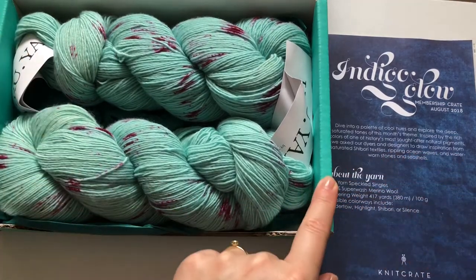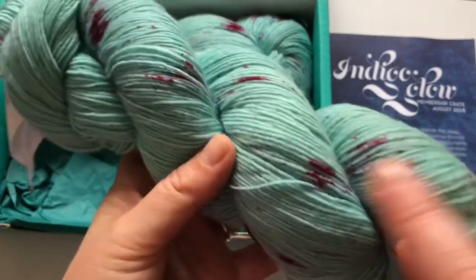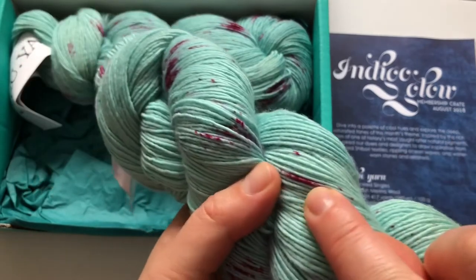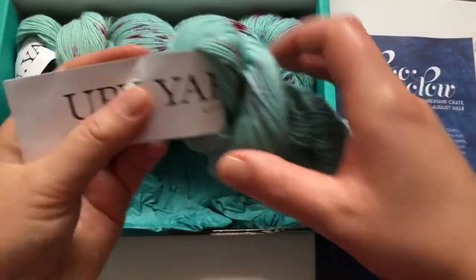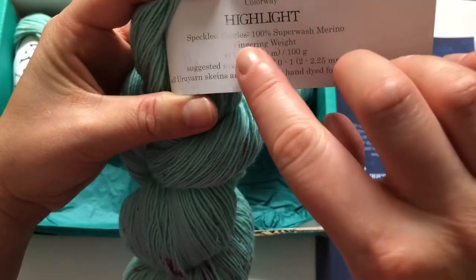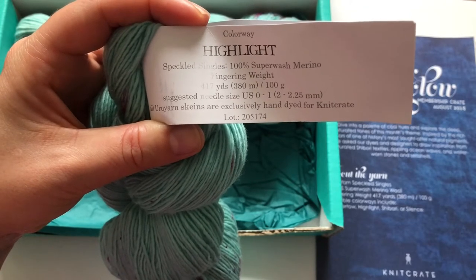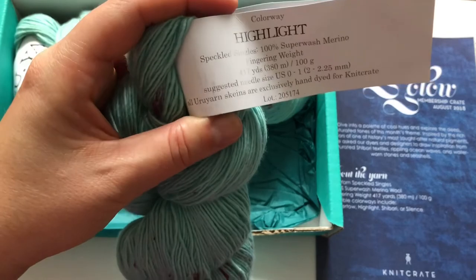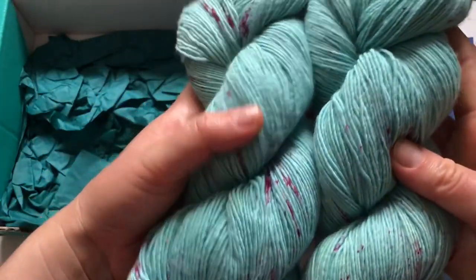We have the exact same color as the knit crate box, which is amazing — and it's so soft! As you can see, it's fingering weight with a greeny-bluish color and specks of what looks like a pinky-red — maybe burgundy. The yarn is by Uru Yarn for knit crate, and the colorway is Highlight. It's 100% superwash merino fingering weight, 380 meters per 100 grams, recommended needle size 2.25mm (US 0-1), and it's exclusively hand-dyed for knit crate. You get two skeins, and one skein retails for around $20, so you're getting two skeins for the price of one at $24.99.